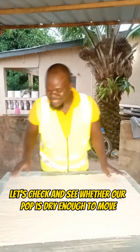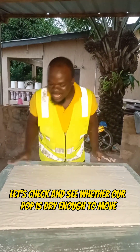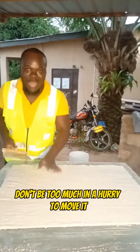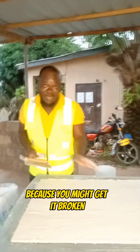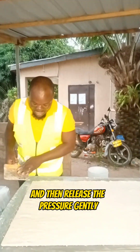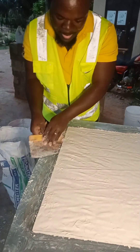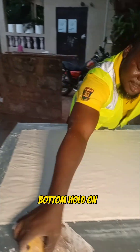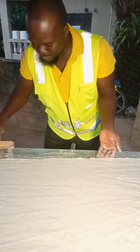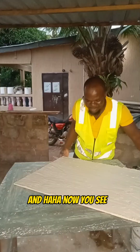At this point let's check and see whether our pop is dried enough to move. When you are ready to move it, don't be in too much of a hurry because you might get it broken. You have to take your time and release the pressure gently, so you put your scraper under. Now you've sealed it.